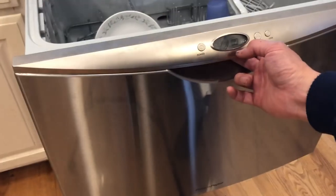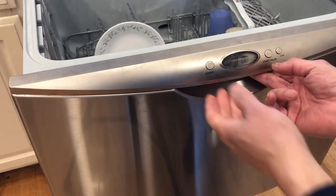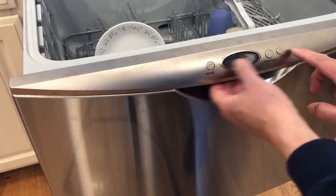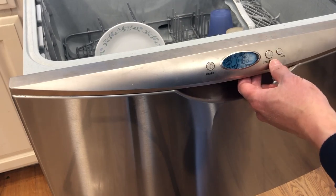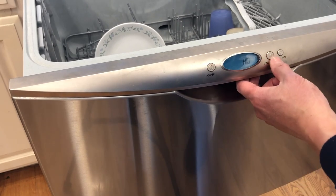First thing I'm going to show you is this cool feature here if you haven't already learned. Turn it off, press the start and the lock, let it go for five seconds. When it does this, now you can press the power button and then press start.